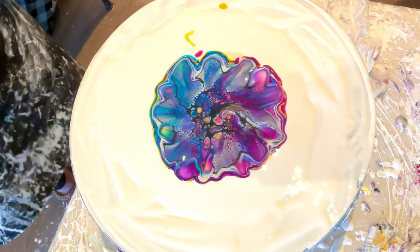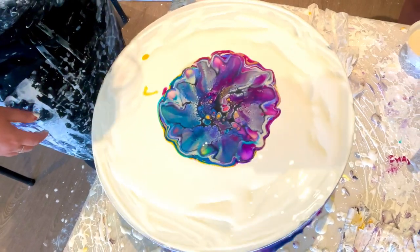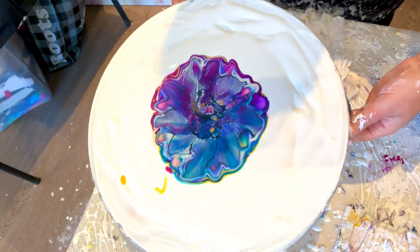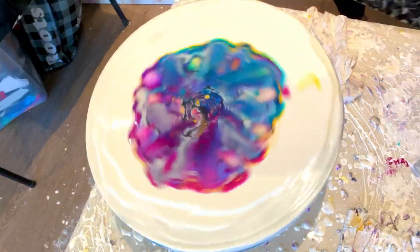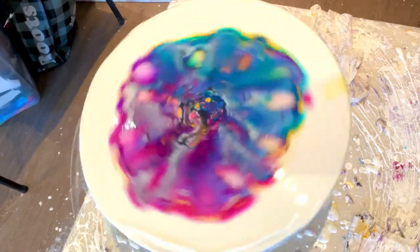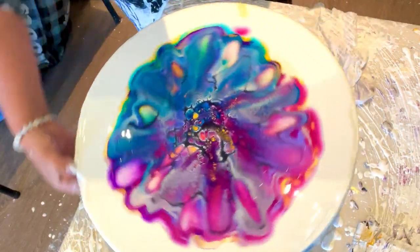I'm blowing out the petals so I don't have to push and wreck it too much. That was a long way of saying I'm blowing — no talking, I know! Are you ready to spin it and see? You gotta move out of the way because we're gonna get messy. Let's see the half and half — it's looking kind of cool!